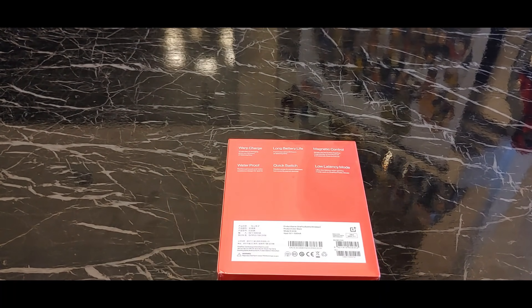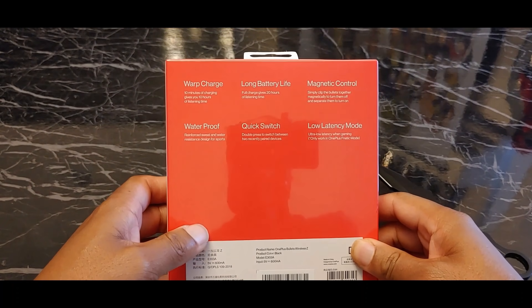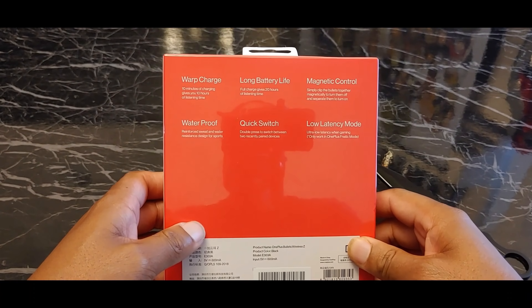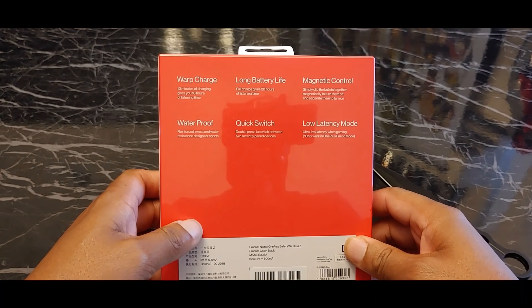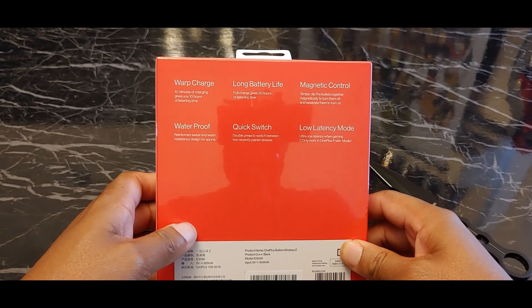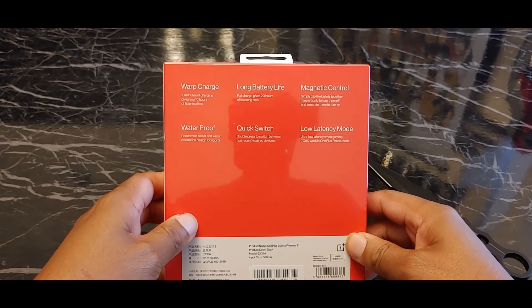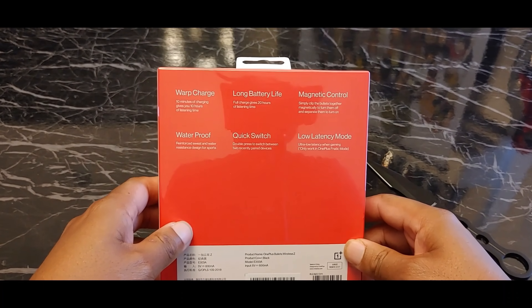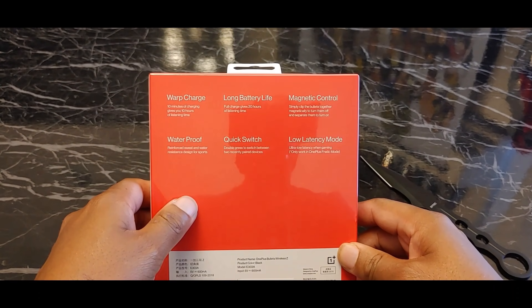There goes the description of what these are offering on the back while I grab my knife to open the box. So it comes with warp charging — 10 minutes will get you 10 hours, that's crazy. Full charge will give you 20 hours of listening time. It has the magnetic control where if you clip them together they'll turn off or pause whatever you're listening to, but if you unhook them it'll resume playing. Supposed to be waterproof, quick switch, and low latency mode.